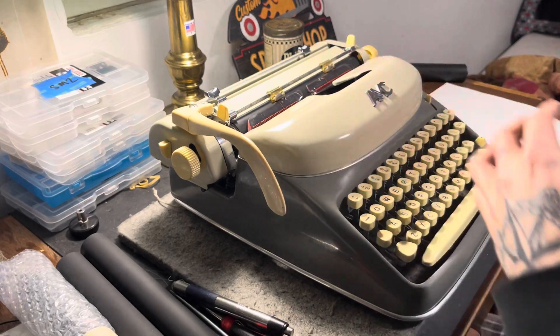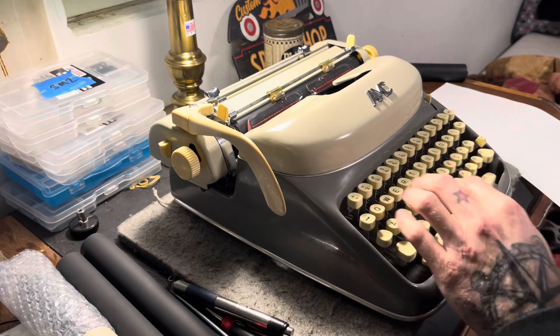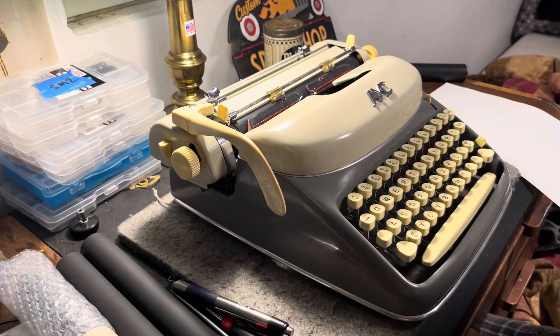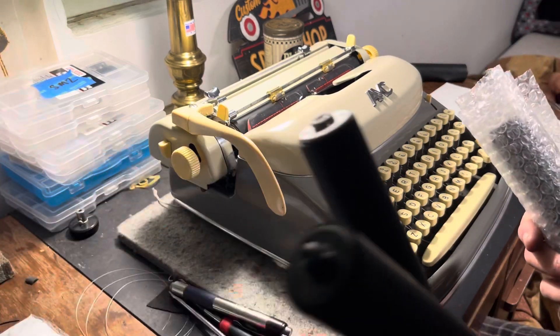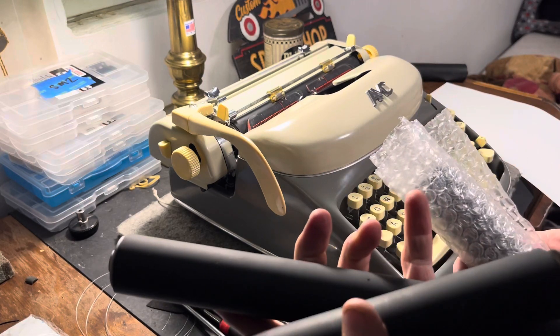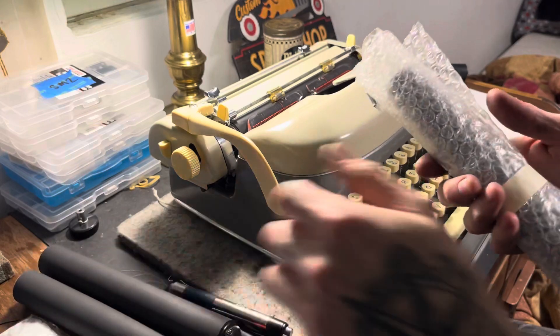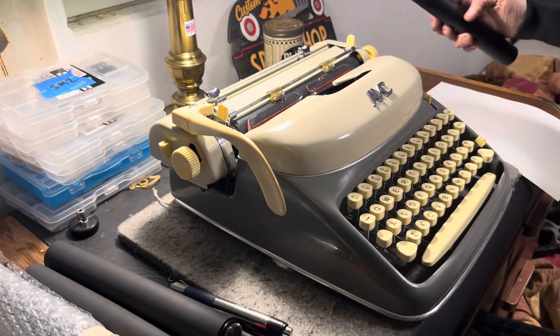I got a bunch of platens in today for SM-3s, SM-4s, the Schmidt Bakelite got a new one, Hermes 3000 got one, and the AMC is going to get one. And we changed it out.